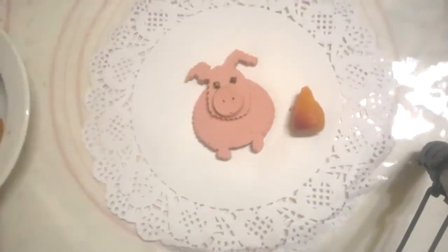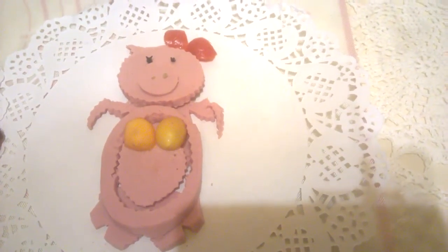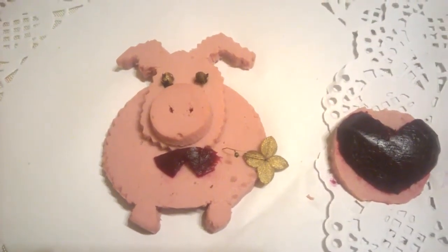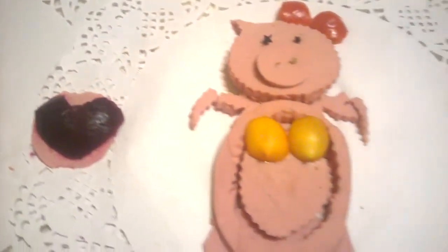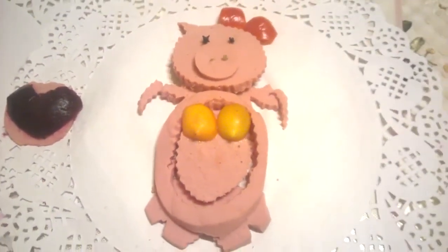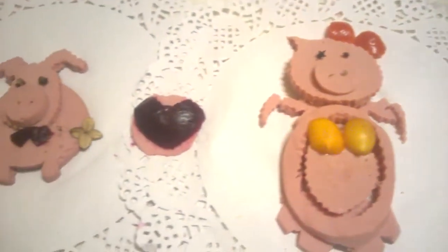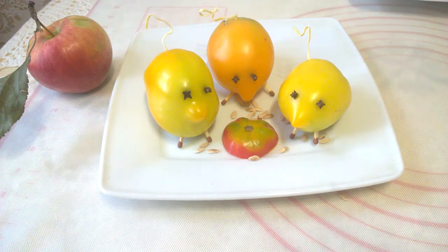Hryusha is ready. The second character, the little piglet, is done — this is Hryusha papa with a flower going to mama, and this is Hryusha mama. That's the composition we made from two pigs. The next composition is also Three Little Pigs.